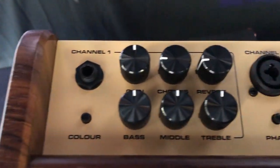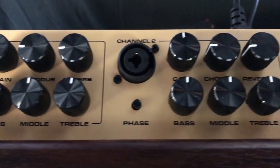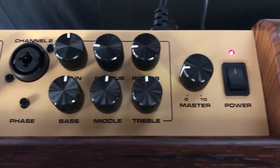Channel 1 has a quarter-inch input and a color switch. Channel 2 has an XLR combo jack input and a phase switch. Each channel has independent gain, 3-band EQ, and effects controls.